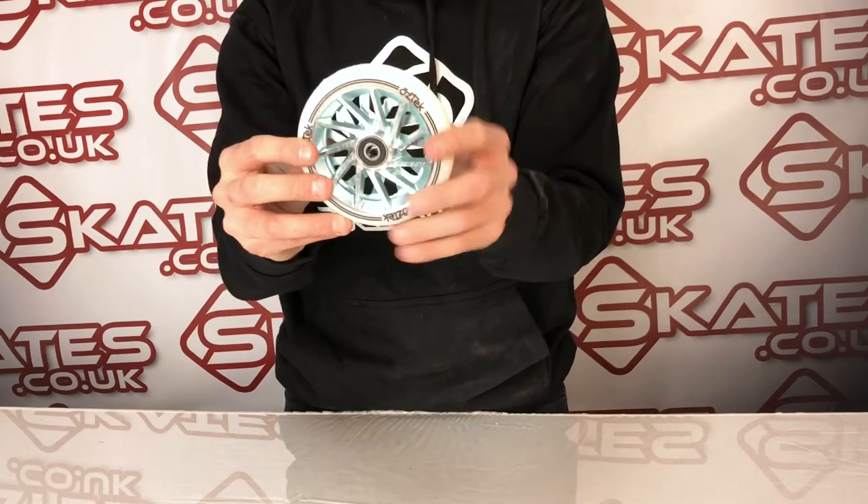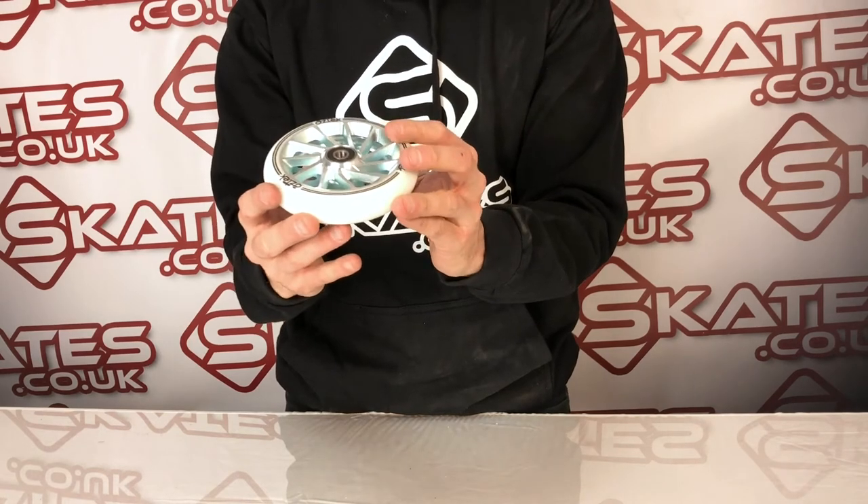You can definitely customise this. There's nothing really out there in the market with this kind of style of wheel, so definitely would recommend this. Worth checking out.